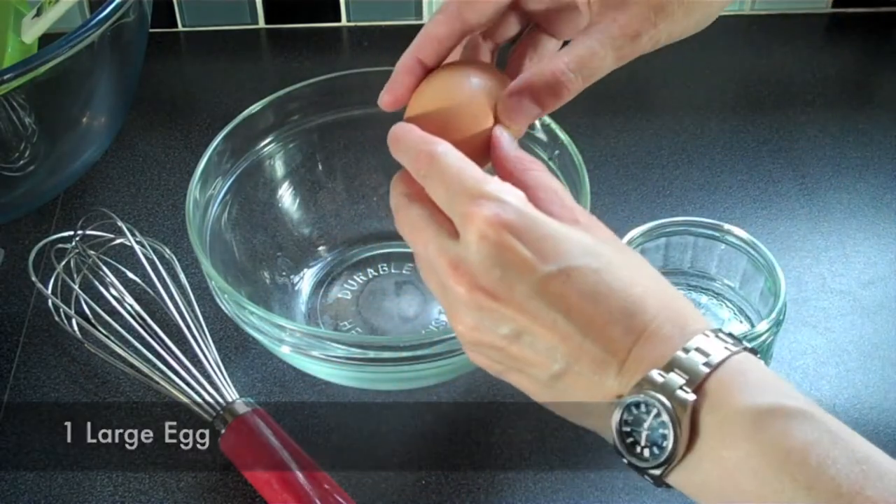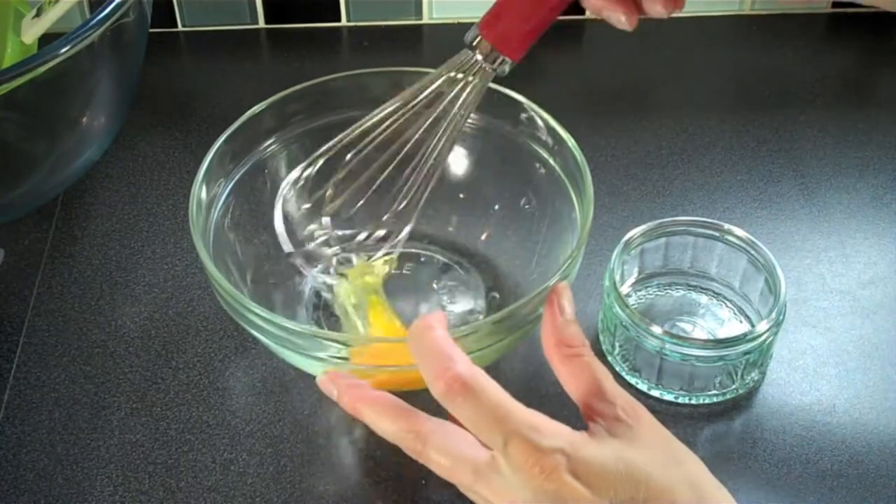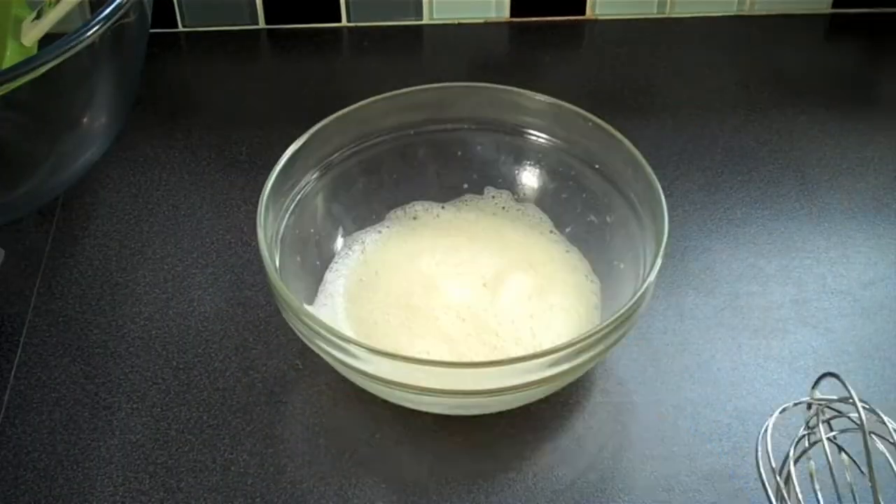In a separate bowl, whisk one large egg. You can do this by hand or with a mix master — whatever is easier for you. Once it's nice and fluffy, add half a cup of buttermilk.